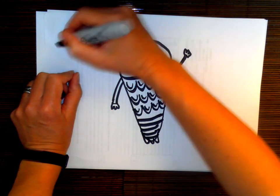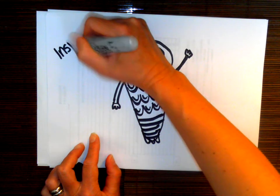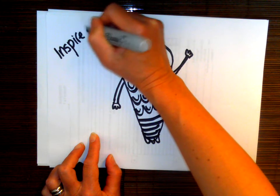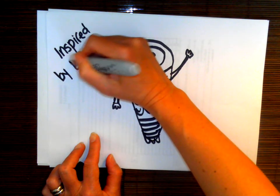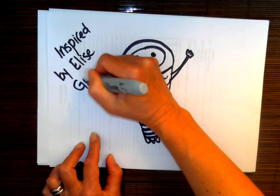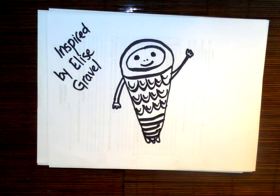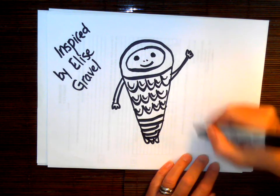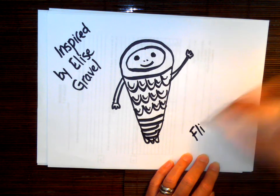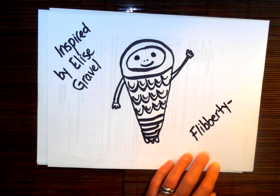Oh, I forgot to write — inspired by Elise Gravel. I'll also add some links so that you can visit her site in both English and French. She's got all sorts of great stuff there. This is a Fliberty Whippet.